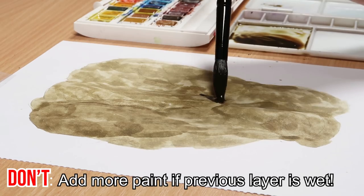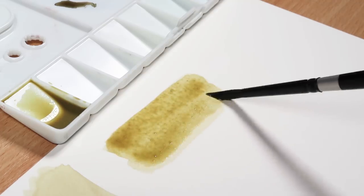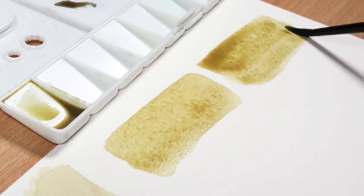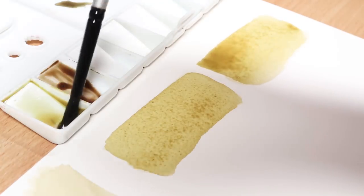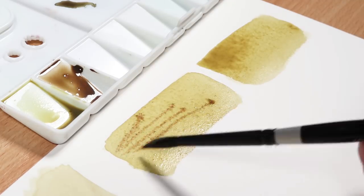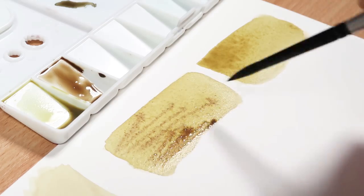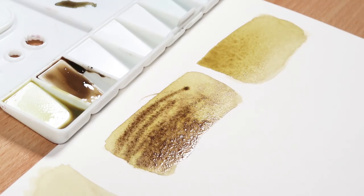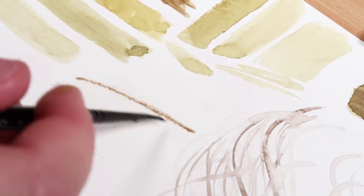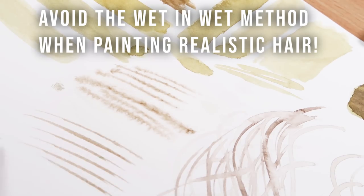The next don't is really important: you don't want to add a second layer of watercolour if your first layer is still wet. I'll show a demonstration using two swatches. On the left-hand side, when you add a darker layer without letting the previous layer dry, the new strokes just bleed into the first layer. Everything bleeds out so you don't get nicely defined strokes for the hair — no definition at all. The wet-on-wet method is great if you want a blurred look, but that isn't what we're going for here.